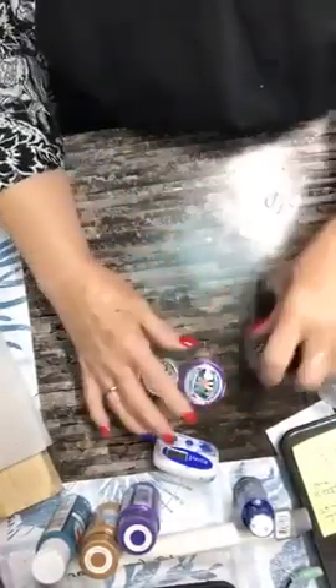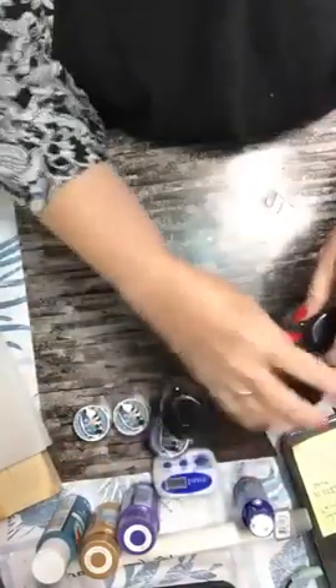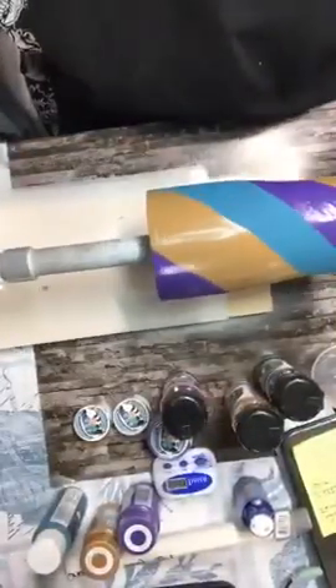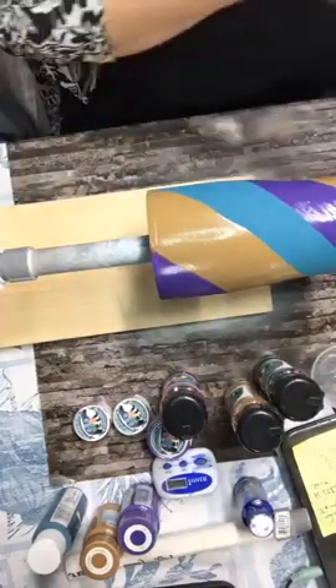I just use regular acrylic paint to paint the colors — it doesn't matter what cup you're doing. Now let me turn the camera around. What we're going to do first is put our epoxy on, because I do the epoxy method now. I'll get the mica powders out of the way and get the glitters over here.